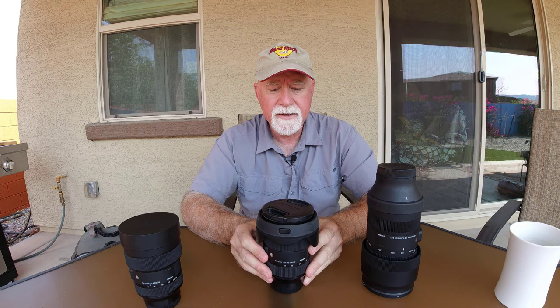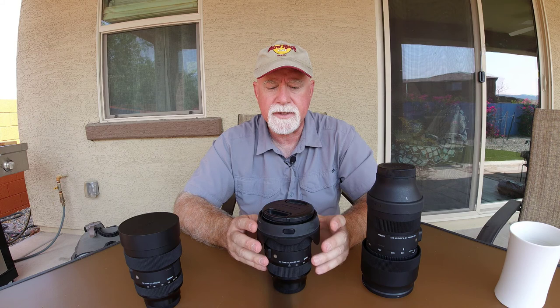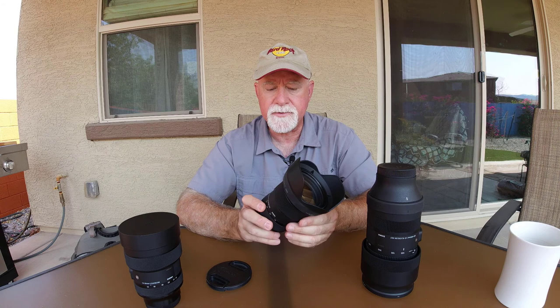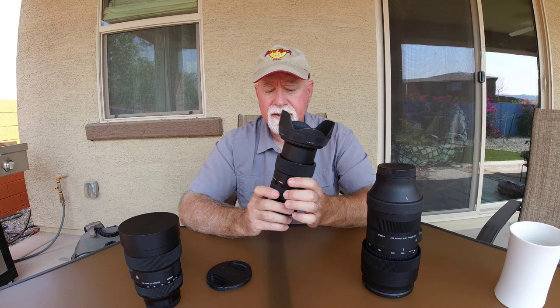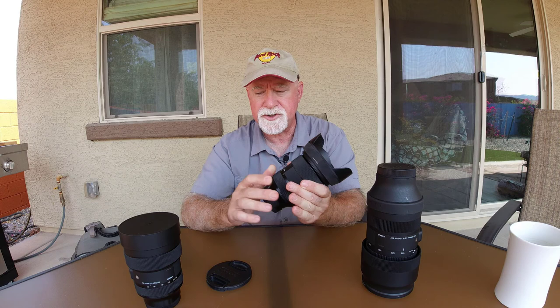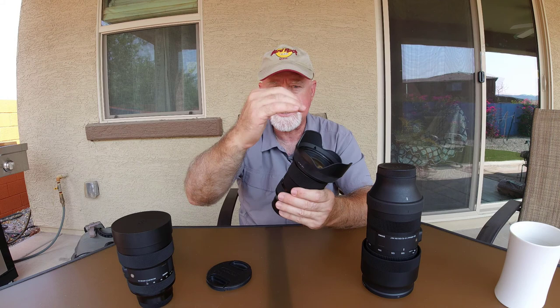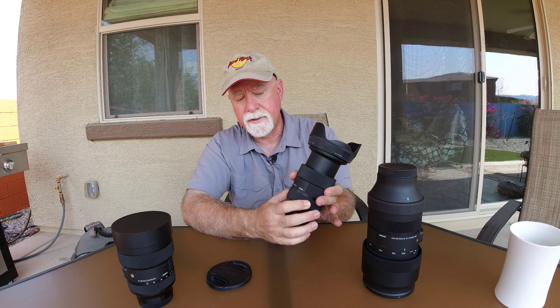The next lens I have is the Sigma Art 24-70mm. This is what's normally referred to as a mid-range zoom lens. This particular lens comes with a lens hood that pops right on — it's called a petal hood because it accommodates the different zoom ranges going from 24mm all the way up to 70mm. This lens is an extended zoom, so the zoom element comes out. It's not an internal zoom like the wide-angle — here the whole front lens element moves when you go from wide to more of the telephoto side.